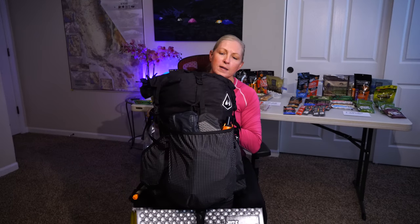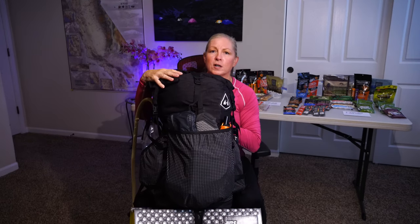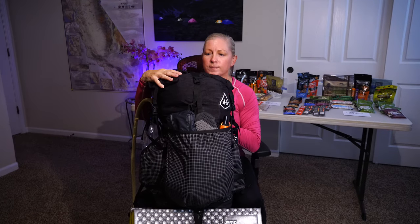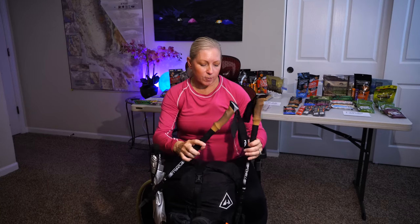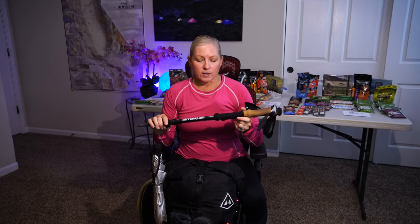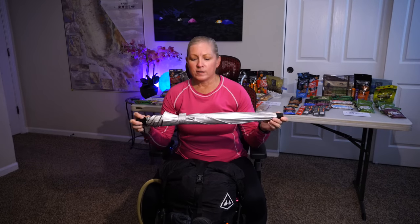This is my backpack — it's a Hyperlite Mountain Gear Southwest 3400 and I have it loaded. To start, I have two hiking poles; these are Foxelli carbon fiber poles. I need them for two things: one is to save my old hips, and the other is to hold up my tent. I have a Polis tent that I'll show you in a bit because it's buried inside.